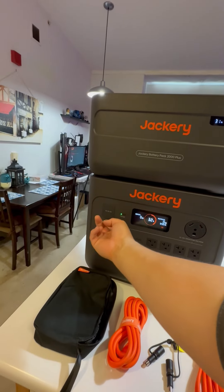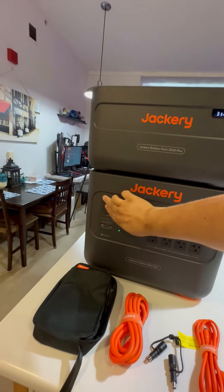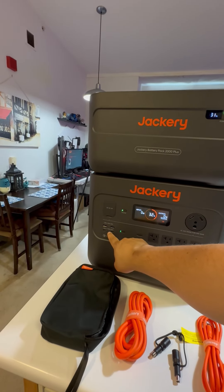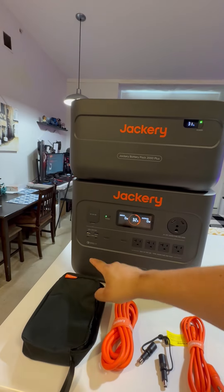This does include a DC standard plug for your cigarette lighter adapters and similar accessories. It also has two USB-A's and two USB-C's up to 100 watt max. This is actually swappable so you can turn it on and off with that.